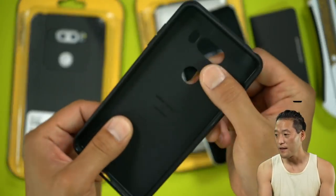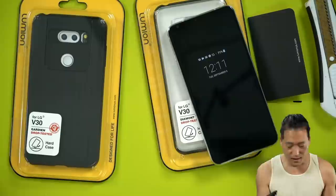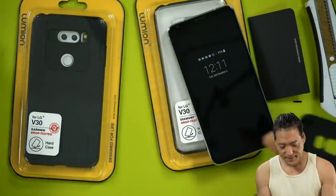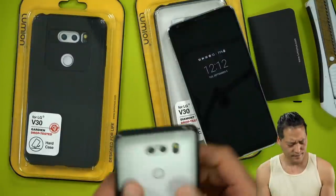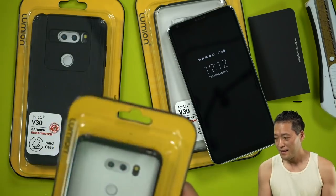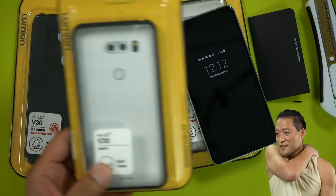Very, very thin — it's really thin. Not bad, but I'll give this one out. Let's see who wants to win this. Let's give it out to anybody who's getting a V30. All right, let's do a question.